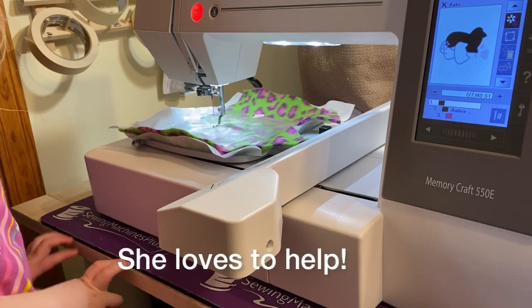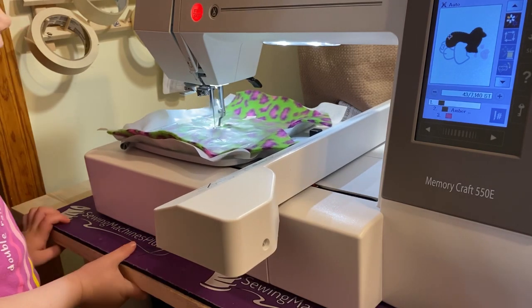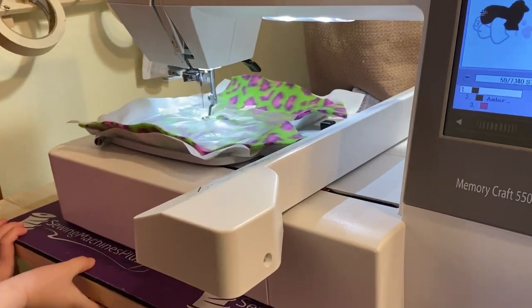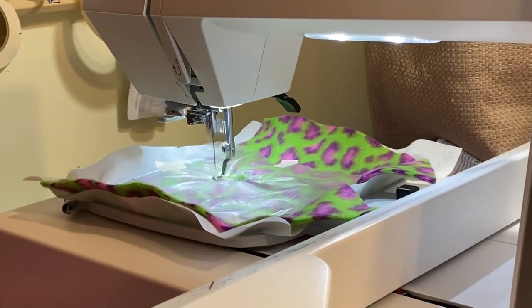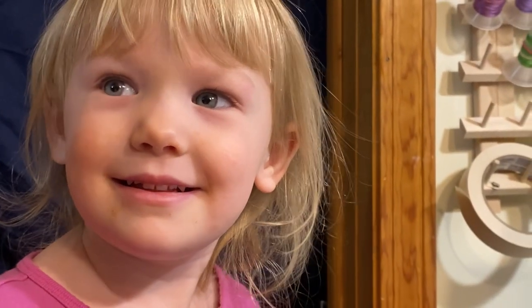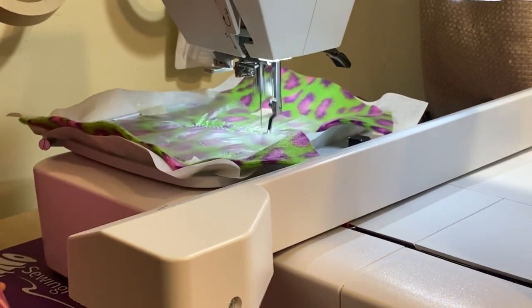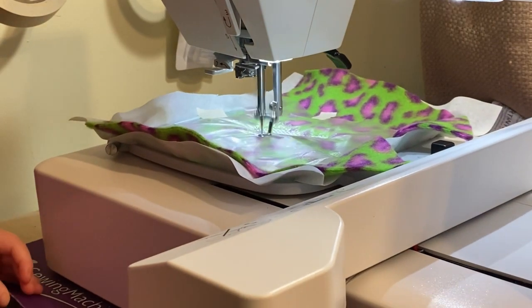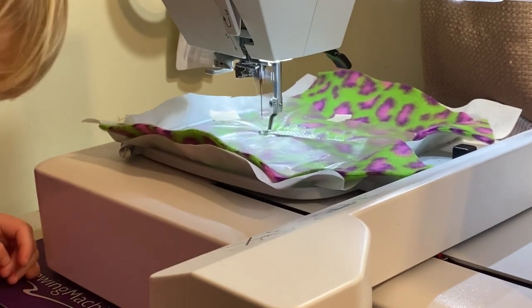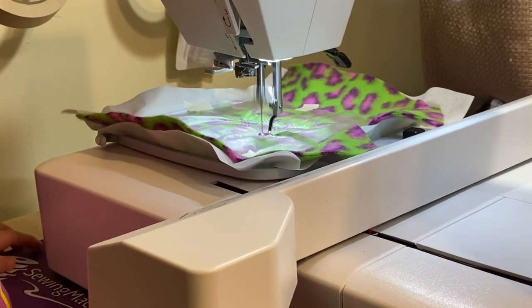And here we go, you guys. So now we're starting our stitch out. We have a little helper. Don't touch my machine — we're watching. This is going to take a little bit of time, so I will be back when it's ready for the next color.